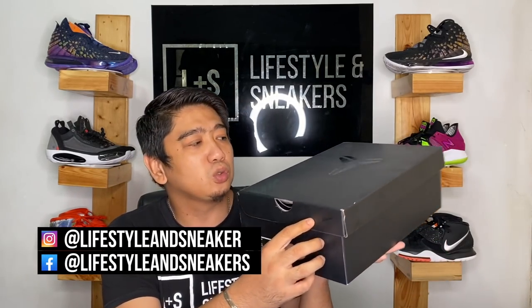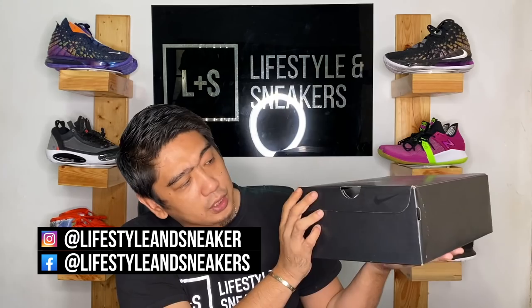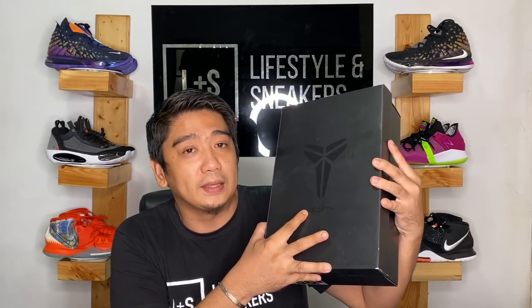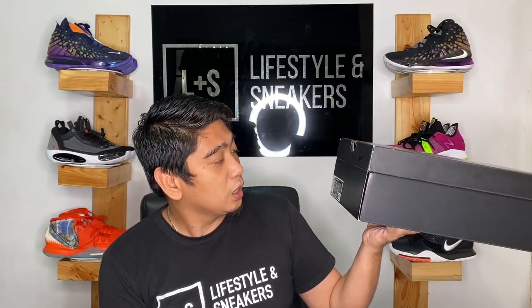Let's check out the box first. It's just a plain black Nike box. On the sides they have a small swoosh, and in the middle they have the Kobe logo and his signature on the bottom. The official colorway of these sneakers is Quartz Purple, Black, Violet Quartz. Now let's unbox these bad boys.